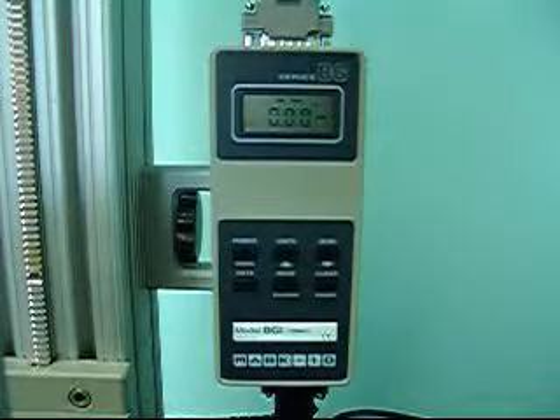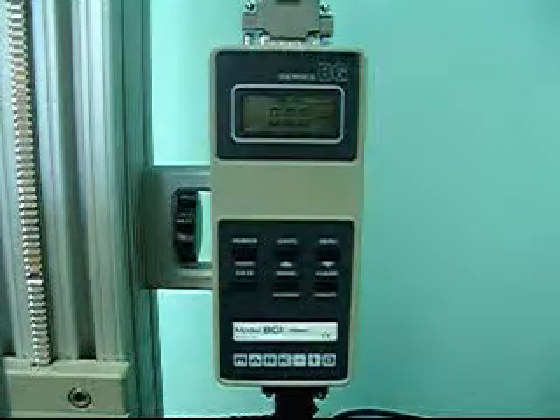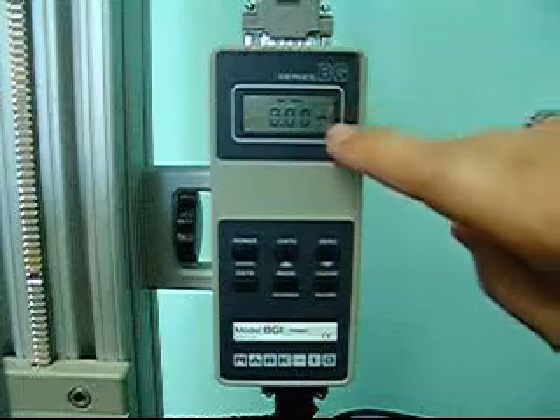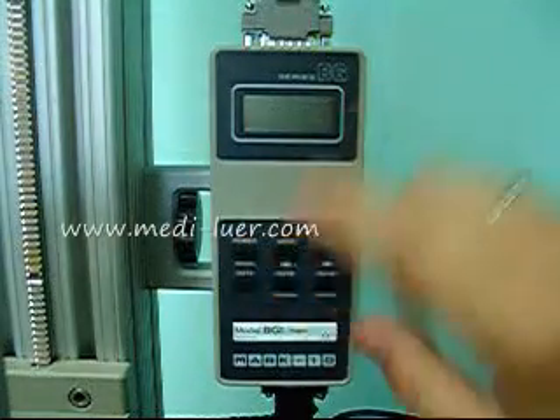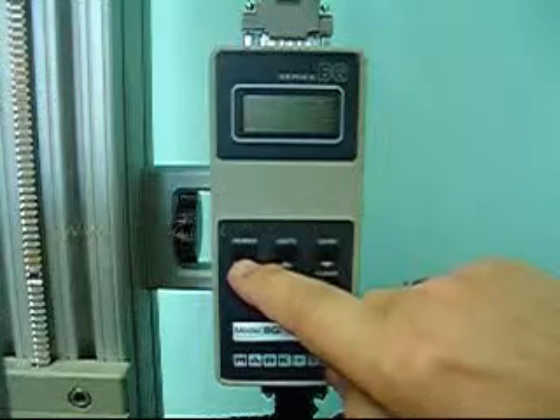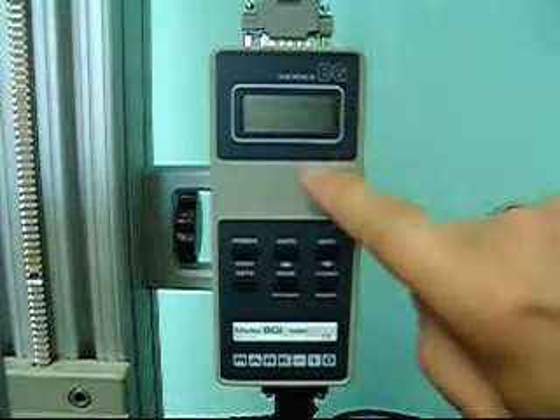We will set the initial settings. The first thing you notice is that the indicator is on — you can see the display is on. Step one is to turn off the power. The upper left-hand corner is the power button. Now the power is gone.